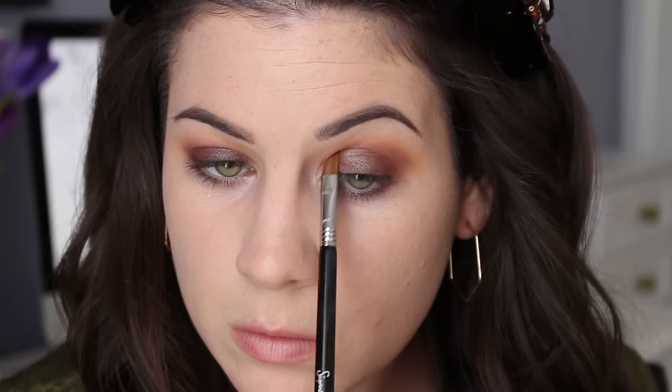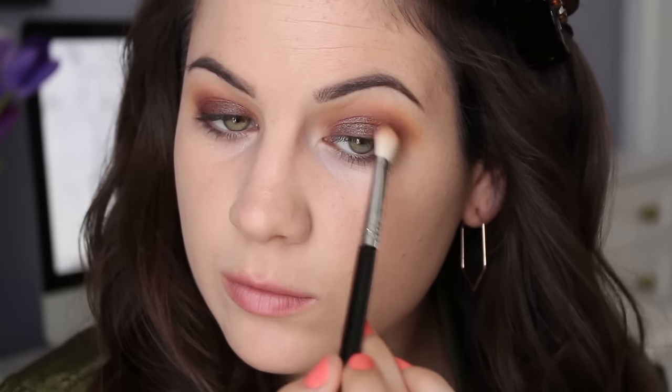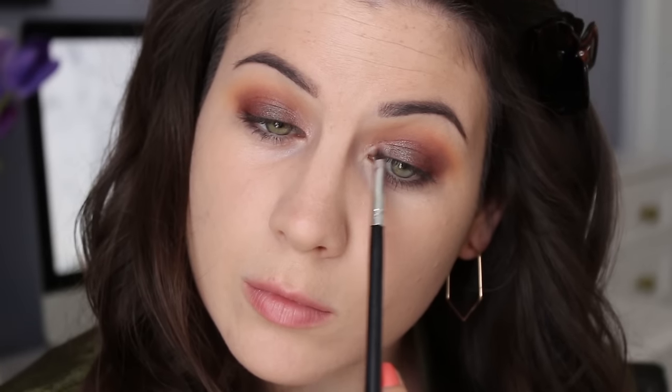I just packed it all over the lid and then I'm just going to blend it out very lightly with a Sigma E25 — nothing crazy. And then I'm going in with this beautiful light champagne shade in the inner corners. I wanted a little bit of brightness, so that's why I decided to use that shade.